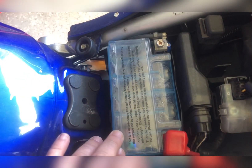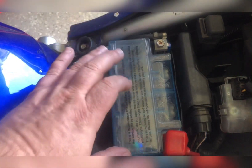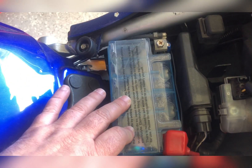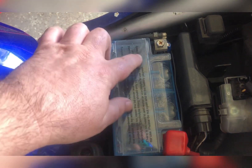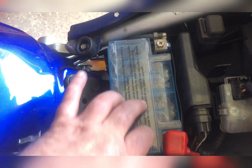I can't remember if it was glued or not, or if I had to break it free, but it will come free. Do not lose the little rubber stoppers — do one cell at a time and put the rubber stopper back on before moving to the next.